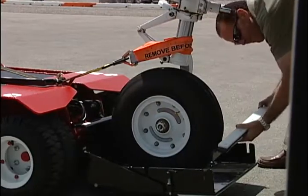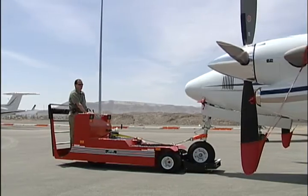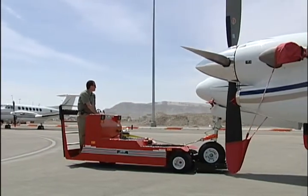Install the front gate to act as a backup aircraft wheel stop. Tow the aircraft using standard towing precautions.